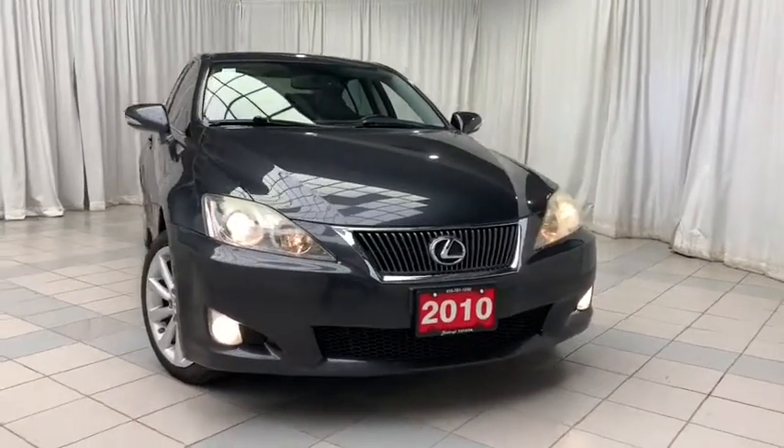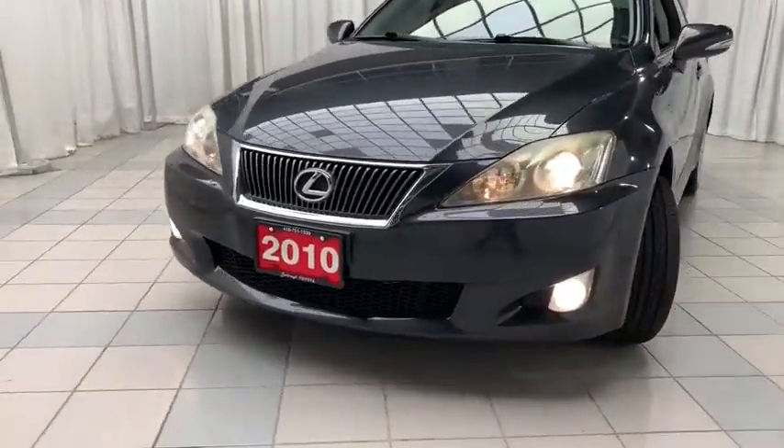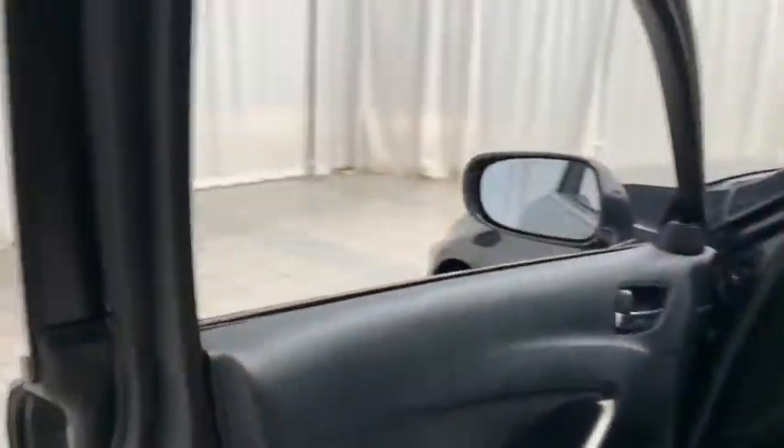Looking at the front of this vehicle, you notice that you have your halogen projected headlights, daytime running lights, fog lights. And as we look on the inside of the vehicle, starting on the door panel first: